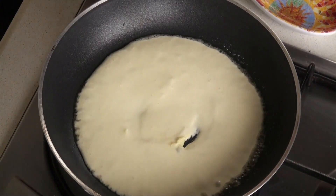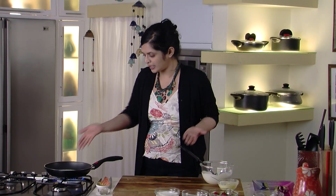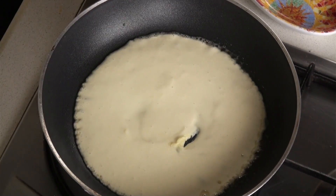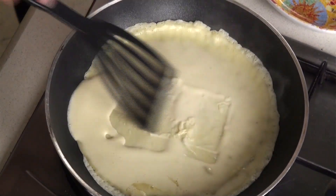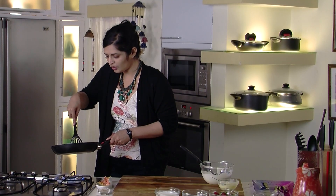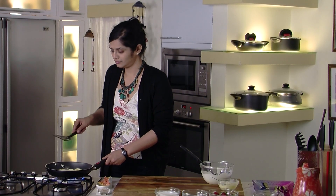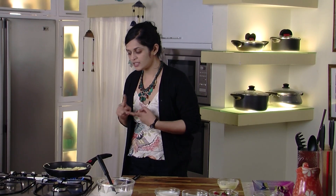People think that crepes are hard to make, or challenging — it's really not. Just let it cook on one side enough; you can smell how lovely that smells. So we'll flip it over. You can see how easy — I'm doing it very easily. I'm sure at home you could do it too. Beautiful. So you can see how simple and beautiful it is: flour, butter, eggs, and we're going to make our filling really delicious.